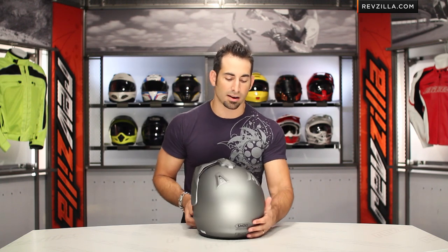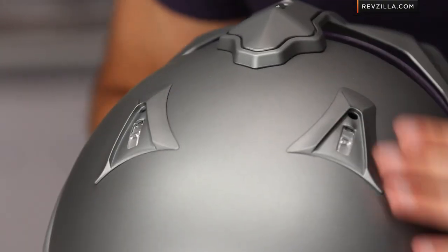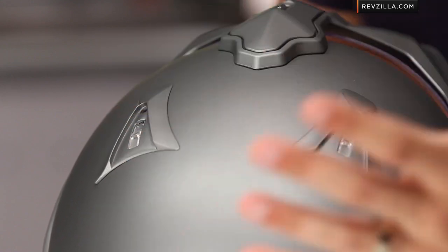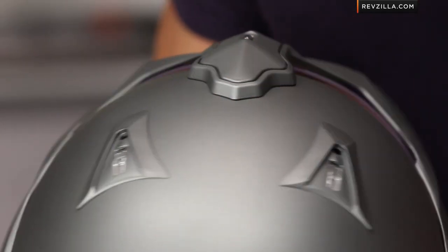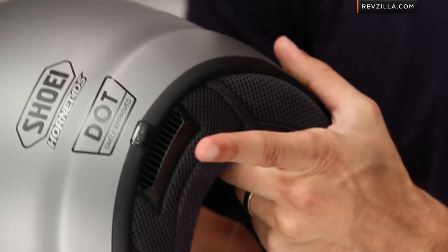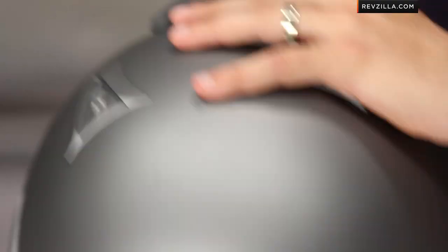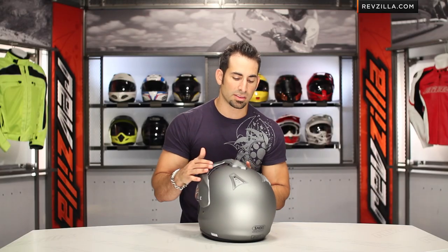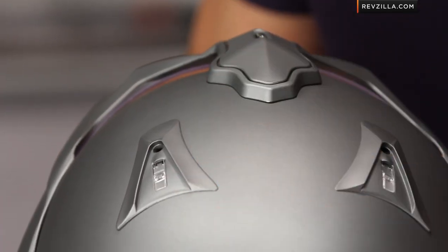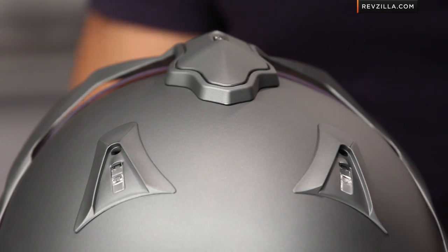Moving into the back, there are a couple of Venturis on top — easily findable with a gloved hand, low profile — allowing you to open and close 10-millimeter vent holes so moist air channels through the EPS and out. Down here, there are no winglets, but underneath there's a diffuser at the bottom. Air goes in through the front, through the three chimney vents, cycles down, some exhausts through the Venturis, and some makes it all the way down to the back of your head and is diffused out the bottom.